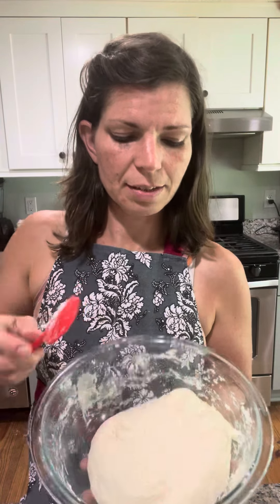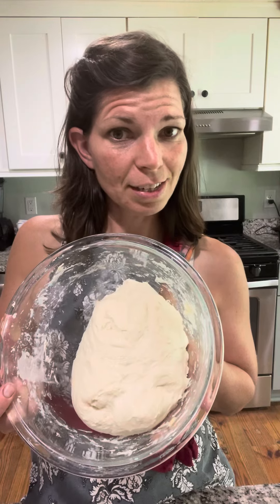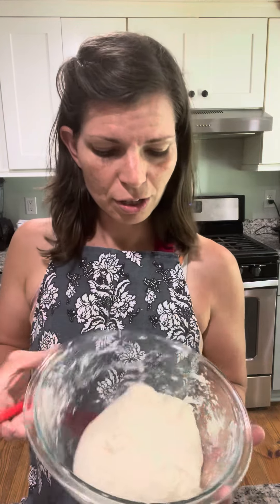That's how it ends up looking after the first stir. Each time you stir, you do exactly the same thing. I'll probably do it one more time tonight, then either bake it in the morning or tomorrow afternoon. I'll give it one more stir before putting it in the bread pan.